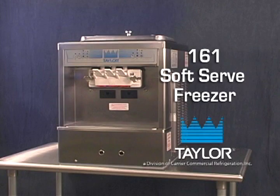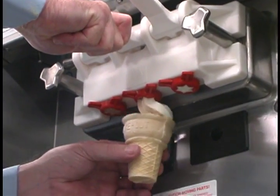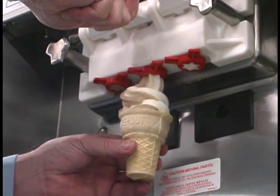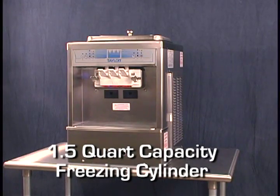The Taylor Model 161 is a soft serve counter model with a three-door spout. Two individual flavors are available from the end spouts, and an equal combination of both is dispensed through the center spout to create a twist effect. It has a 1.5 quart capacity freezing cylinder. The mix flows by gravity from the hopper to the freezing cylinder through a feed tube.